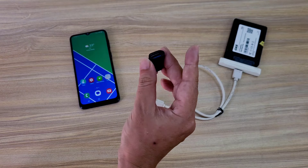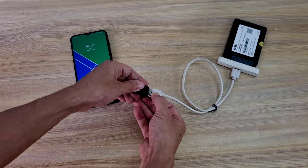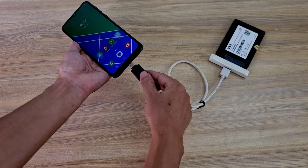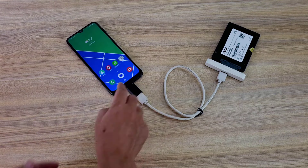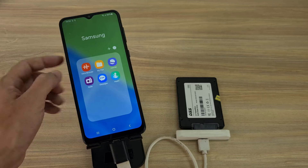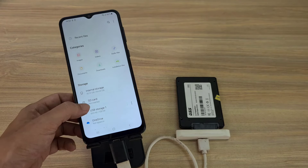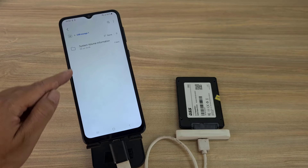Connect the solid state hard drive to your Android phone. I use an additional USB to Type-C adapter to connect the solid state hard drive to my Android phone. Your Android phone automatically detects your hard drive, and you can transfer files back and forth between your Android phone and the solid state hard drive.